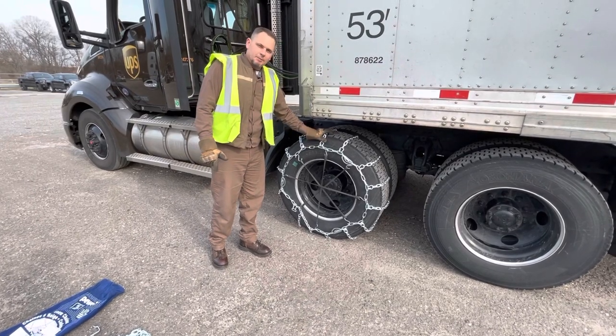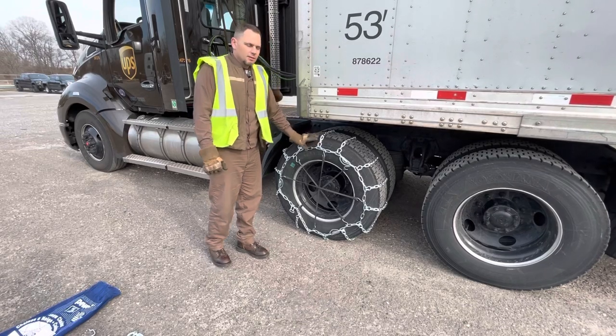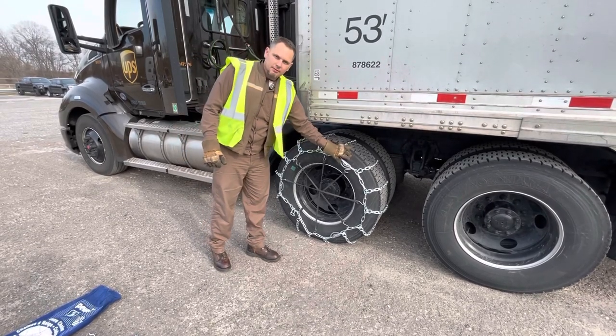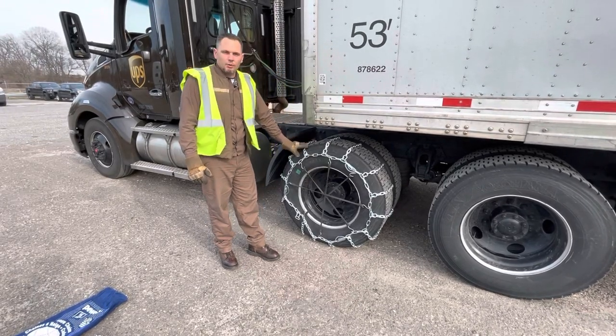Once you have all your bungee cords and chains in place, it's recommended to drive 100 to 150 feet, then get out and check your chains. Make sure everything is still tight, your bungee cords are on properly, and nothing is binding or broken.